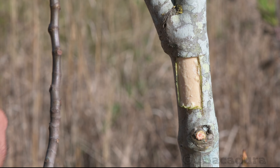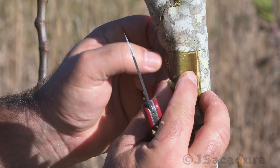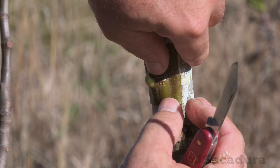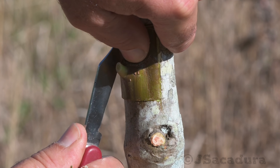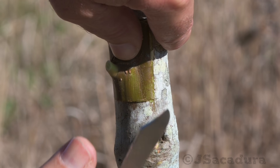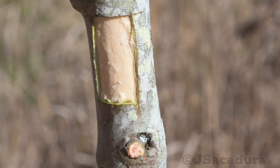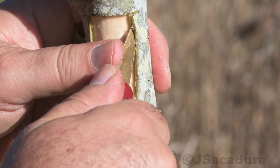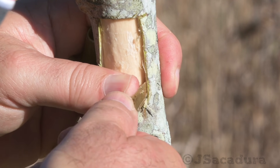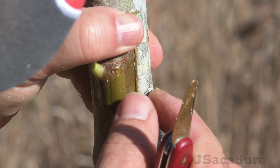For the graft to succeed, the contact has to be perfect in the horizontal cuts. If the patch is too wide, remove the excess. The vertical sides don't need to join perfectly. I even like to slide one side of the patch under the bark of the rootstock so it holds in place better when finishing the graft.